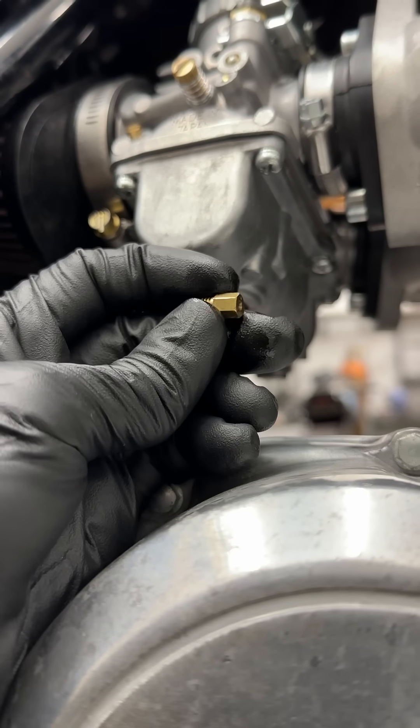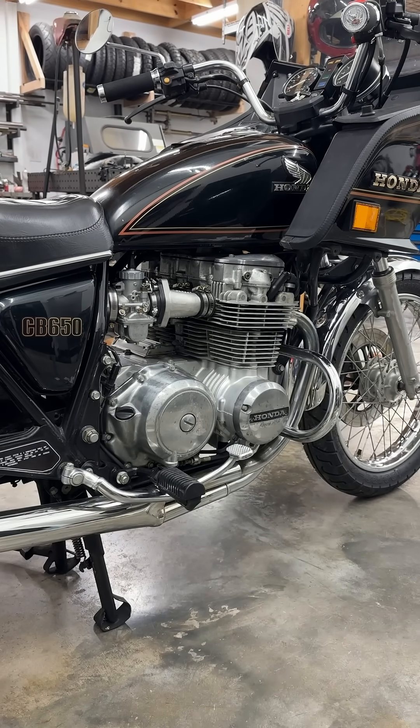Now you're ready to move on to the main jet circuit, so stay tuned for the second part of this process. I hope this helps, and ride safe!